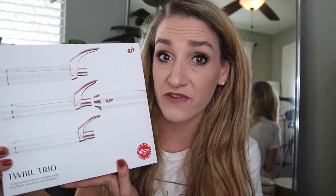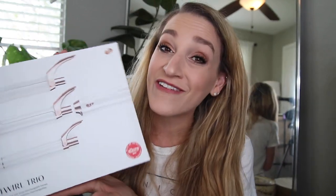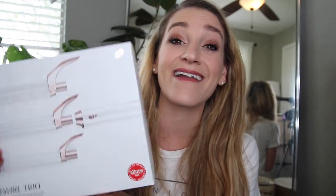So on pricing day when this bad boy, which normally retails for like $300 something dollars, was down to $227, I was like I don't care, I need it. I love to curl my hair. So I figured for this week's video we would be doing an unboxing and trying it for the very first time.